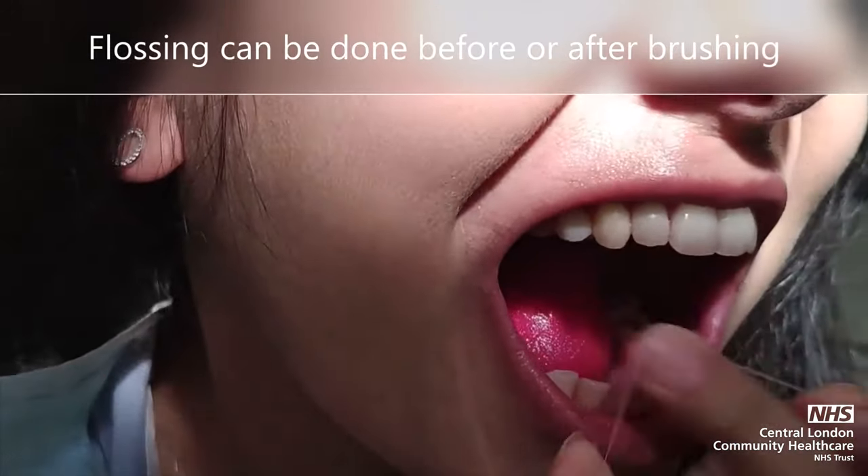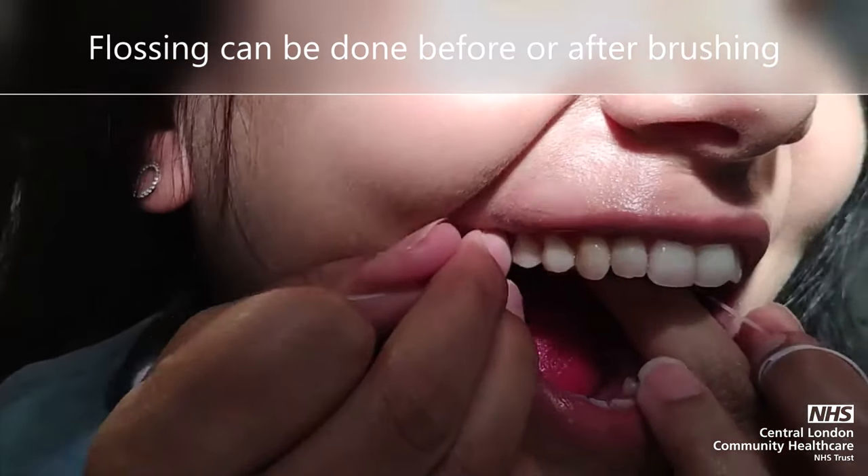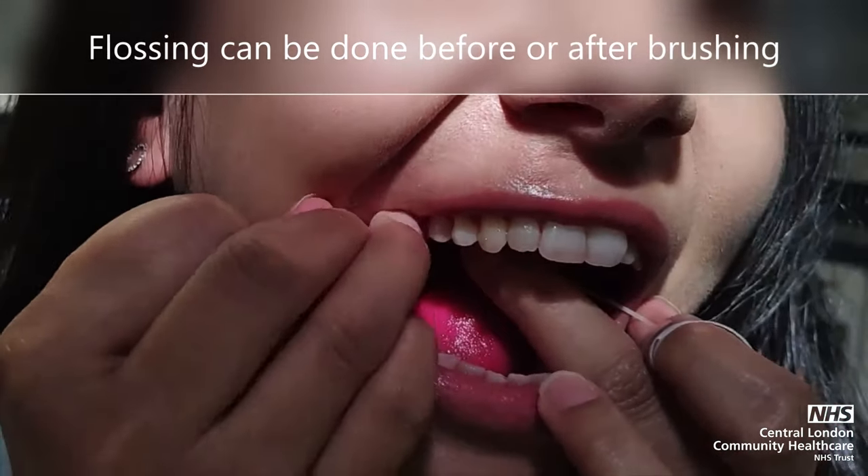Cleaning in between the teeth is recommended once a day. Brushing alone only cleans around 60% of the mouth. Flossing can be done before or after brushing.